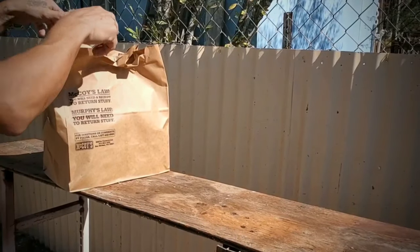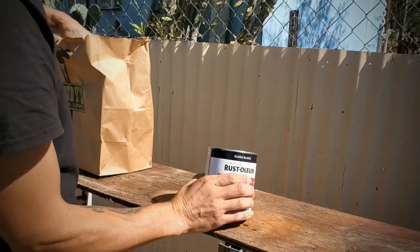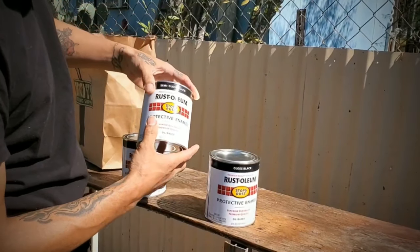Alright, let's do the unboxing. So we have gloss black, flat black, and semi-gloss black.